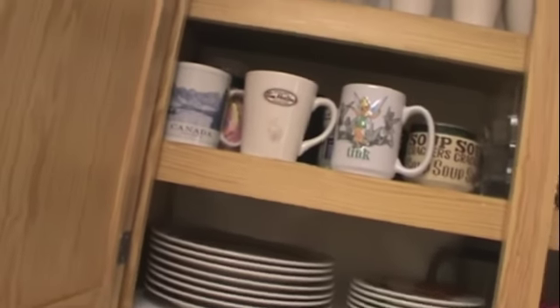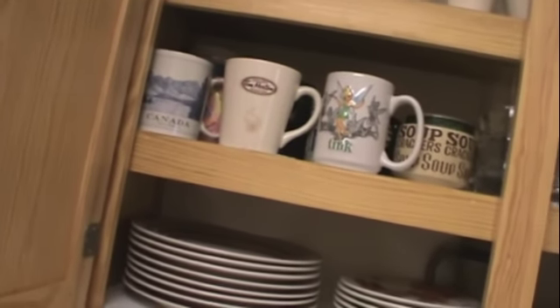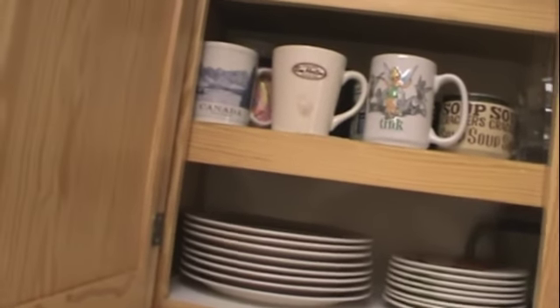Mismatched mugs make me crazy. But they've all been gifts for my husband. And he likes them, whatever. He has certain ones he likes to use with his coffee, so he can have at it. I don't drink coffee. So he likes it — it works for him.